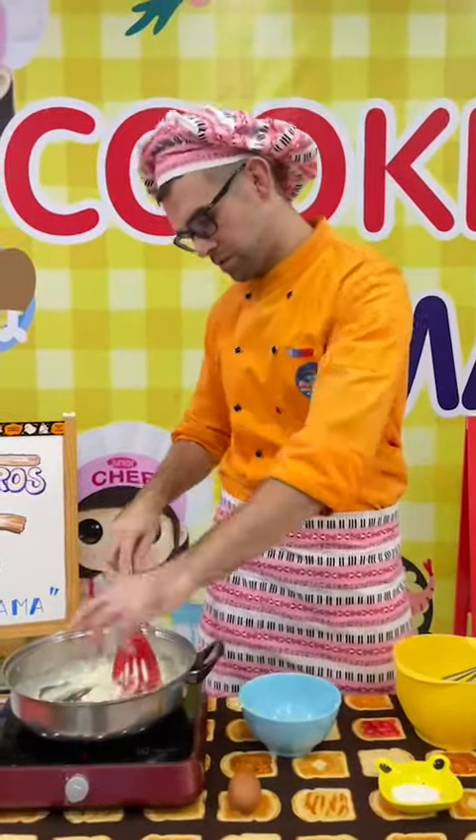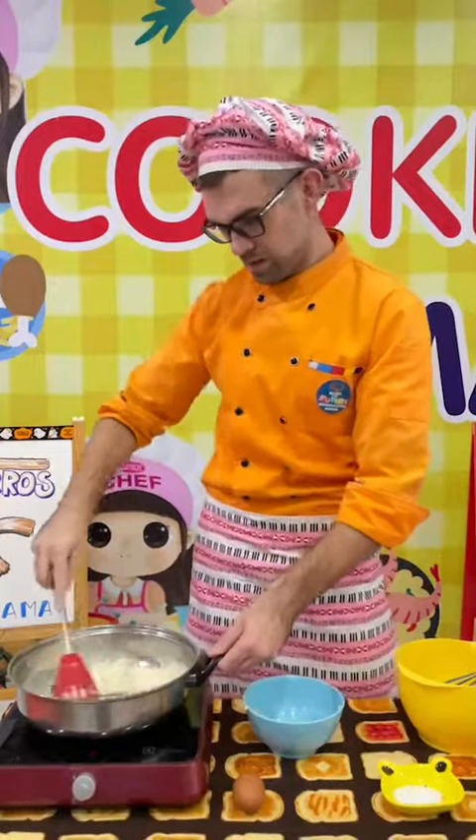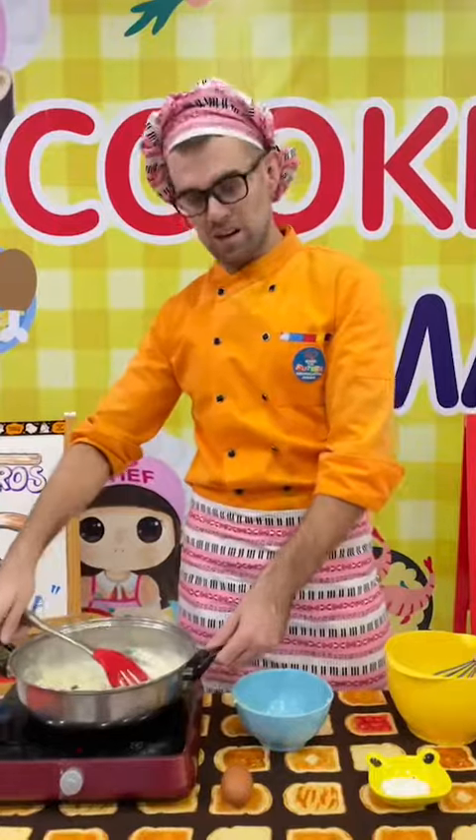Then we take our flour, and mix our flour into the pan with the water and butter. And whisk that through until it's the same consistency, so it's nice and thick.